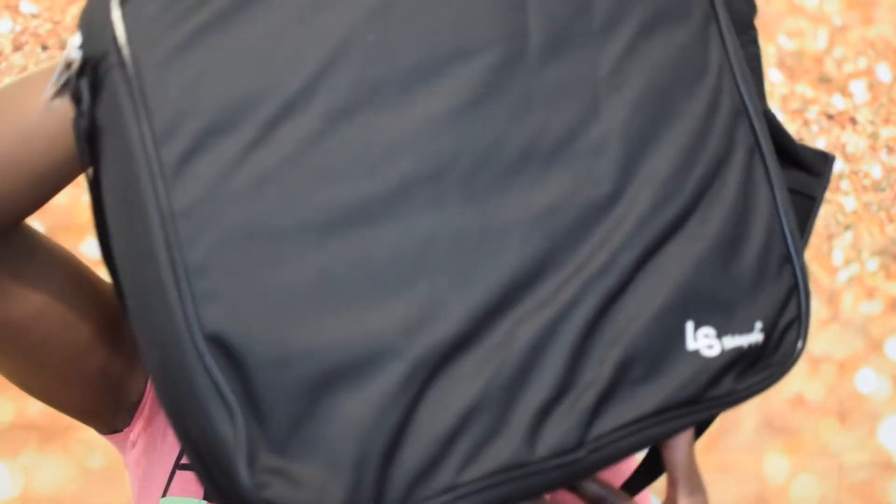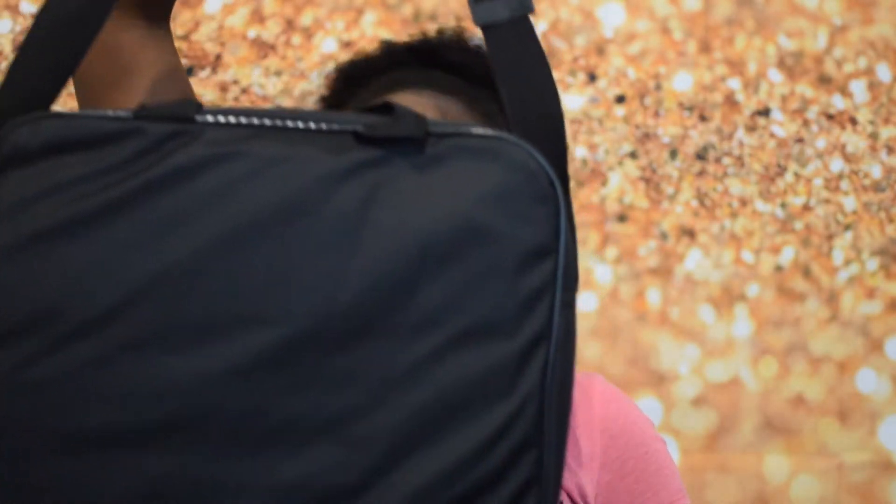Okay, so I'm impressed! It comes in a travel bag — a protective bag. It's an LS Photography bag, really nice. It has a strap for carrying. Alright, so let's open this up and see what's inside.